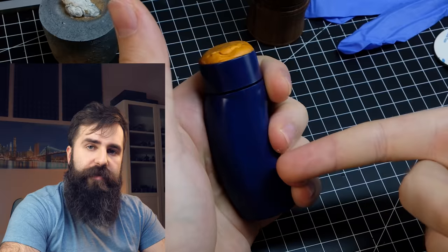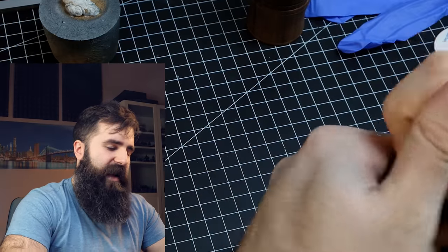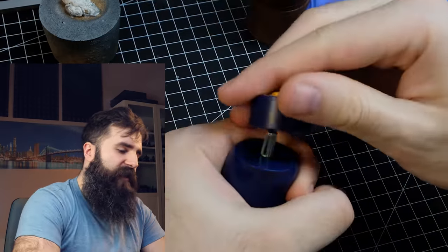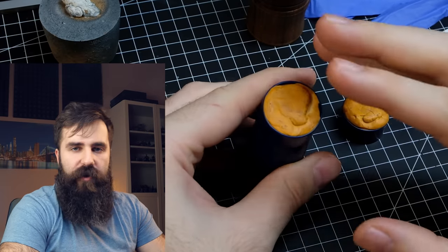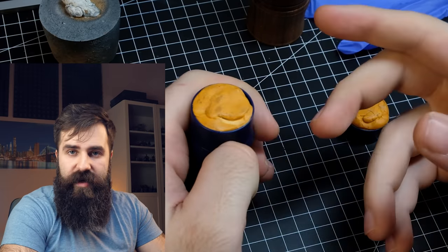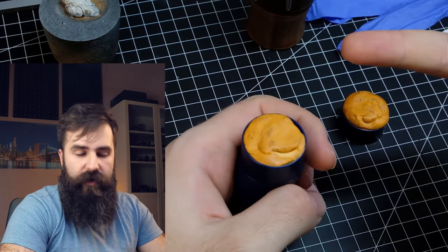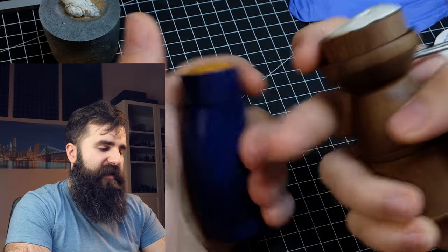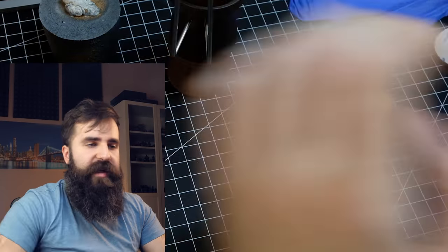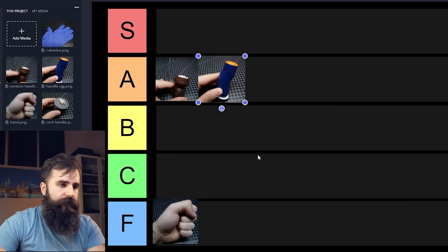Then we have the Redgrass Games painting handle, which is fantastic — mainly because of the ergonomic grip that rests nicely in your hand. It's also magnetized and you can remove and replace the tops. My only issue is that this top part is quite small so you won't fit every model in it. However the grip is way better — it sits more nicely in your hand — and for that reason I will put this painting handle into A tier as well.